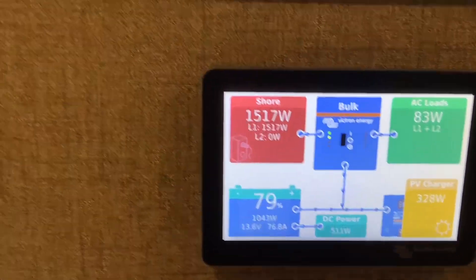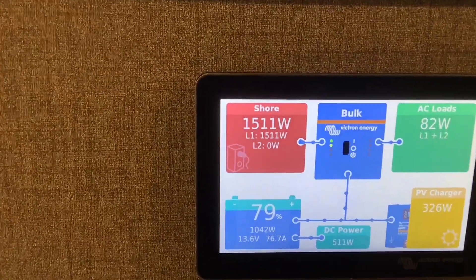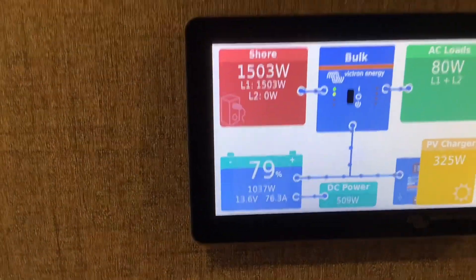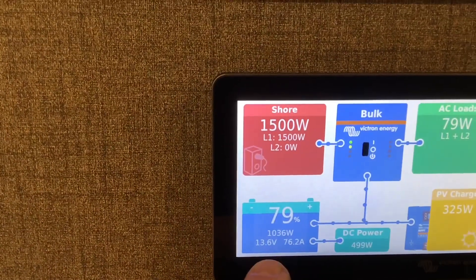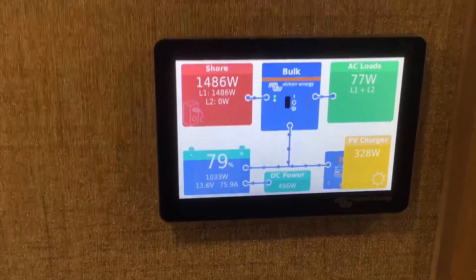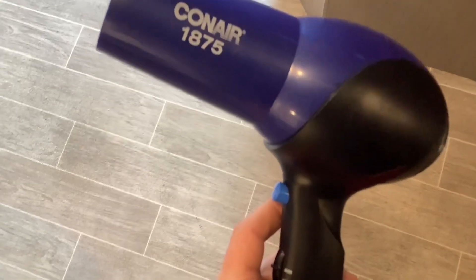The most important number you want to look at on this screen is the one at the bottom where the battery is. It says 76.3 — this is the amount of amps going in or out of the battery at any given moment. If it's a positive number, that means it's charging.